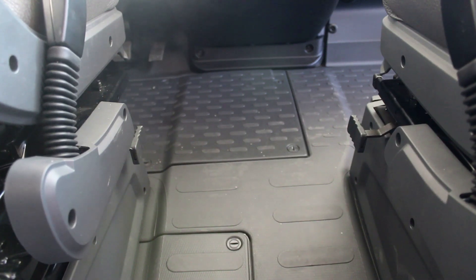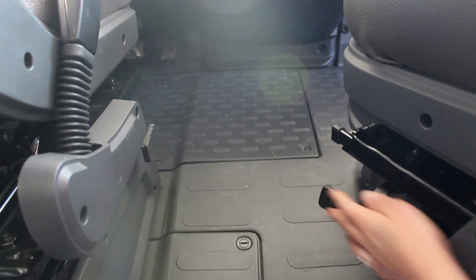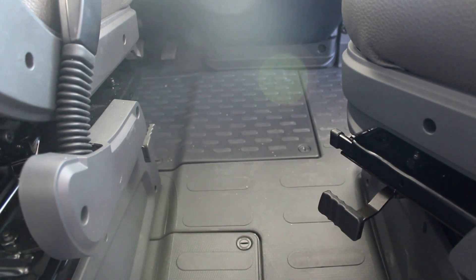Para girar el asiento, desbloquear la palanca y girarlo. Antes de girarlo, regular la inclinación del respaldo y del asiento para que no choquen contra la pared lateral, la puerta de ingreso, el volante o el freno de mano. Los asientos se pueden regular en altura. Antes de ponerse en marcha, controlar que el asiento esté bien enganchado.